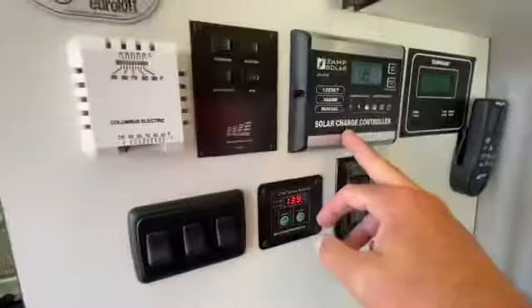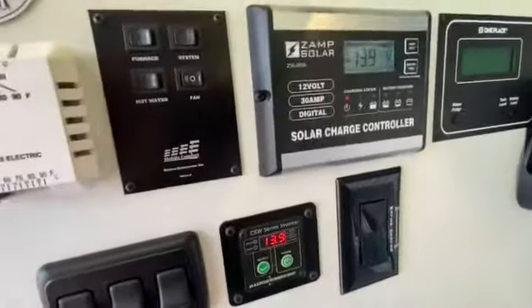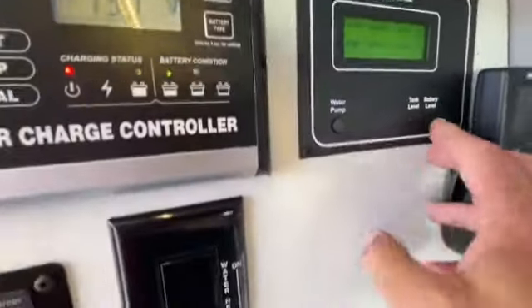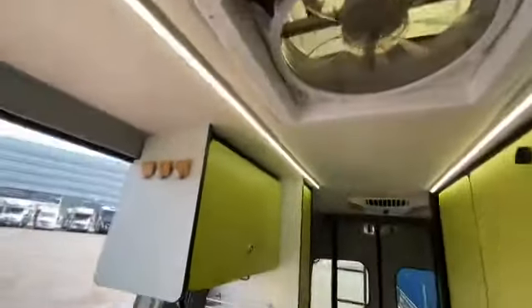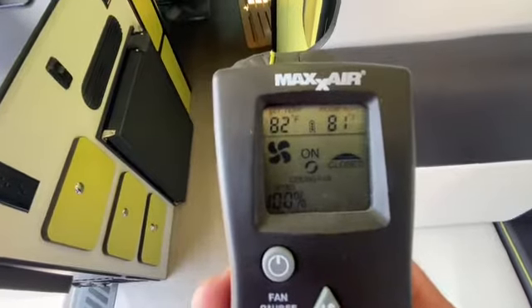This is the furnace control. That's the solar panel controller — you can see it's charging at 13.9, which is kind of where you want it. This is the water pump access, tank levels — fresh and gray. The black tank is not going to show because that's the cassette. The batteries are fully charged, but we do check all these things regardless. There's a remote control for this attic fan up here — it has lots of little readings on it. You set it to come on based on temperature, different fan speeds, etc.